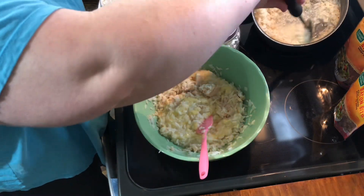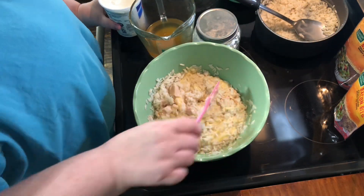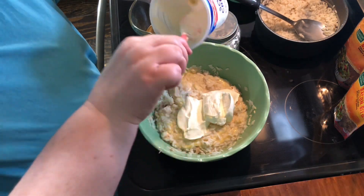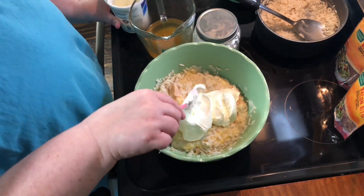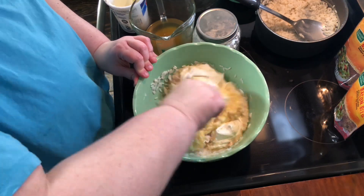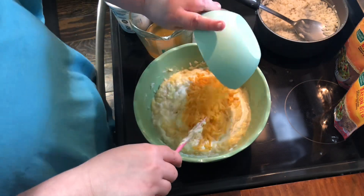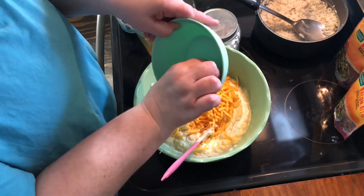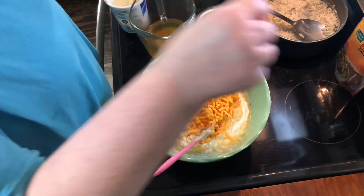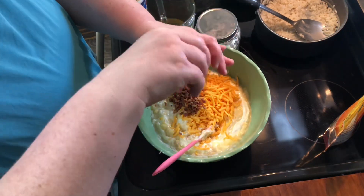Maybe just a smidge of it. It calls for eight ounces of sour cream but I felt like that was a little much, so we're gonna see how far we can get with just about two thirds of a container. You're gonna need a cup of shredded cheddar and about a half a cup of chopped bacon. We're gonna use real bacon bits just to save time.